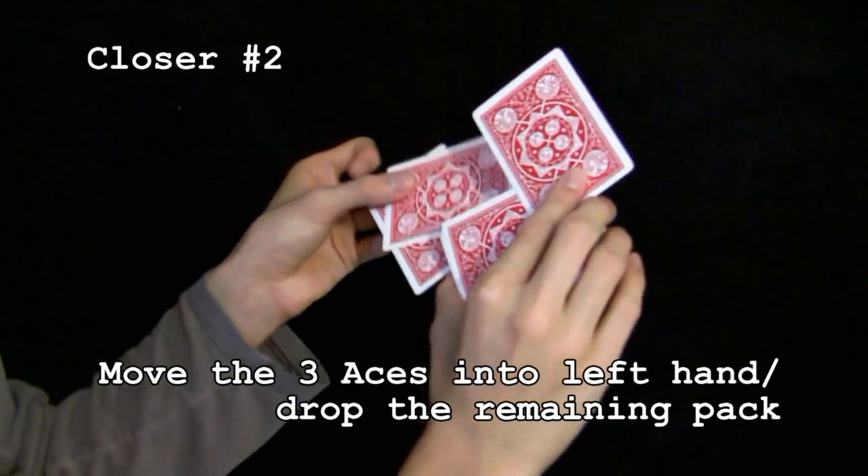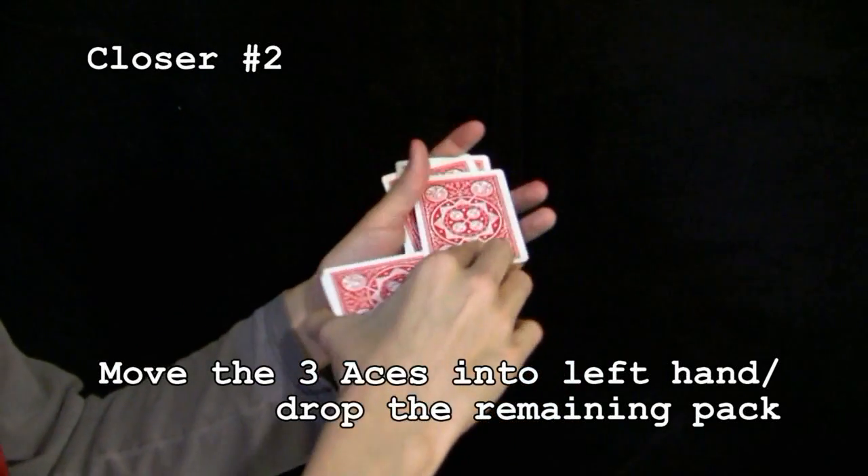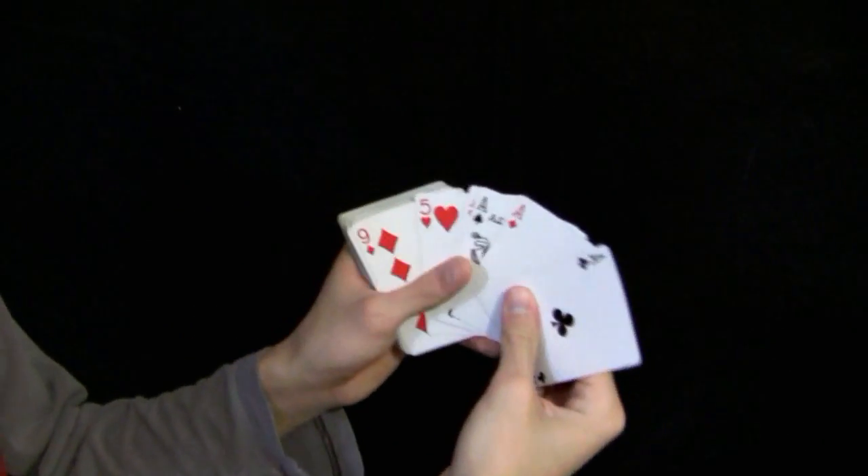For another closer, bring these two cards into the left hand and drop the other pivoted card on top. Then drop the pack onto the three cards. This puts all four Aces on the bottom of the deck.